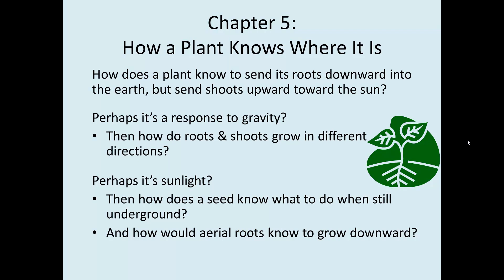So, how does a plant know to send its shoots up and its roots downward? If it's a response to gravity, then how do shoots and roots grow in different directions? And if it's a response to sunlight, then how would a seed know what to do when it's still underground? And how would aerial roots know to grow downward?